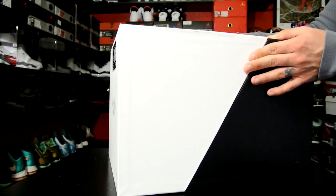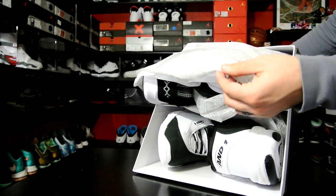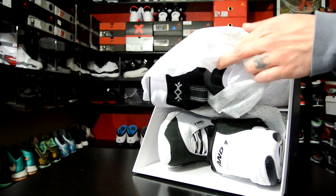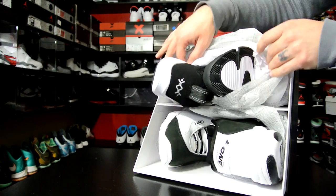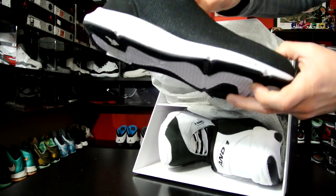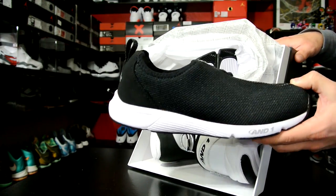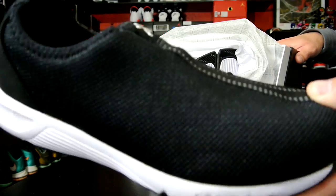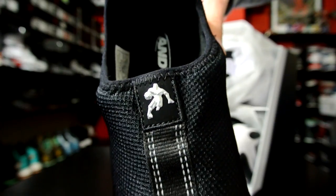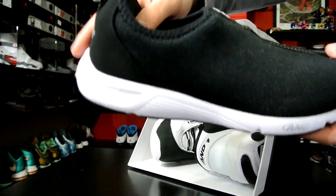This is the box, and when you open it up it comes with both shoes, along with a cloth paper and tissue paper inside. This is what they call the Tai Chi. This was before the Roshi Run — it was an all-mesh shoe, a to-the-court, from-the-court kind of shoe. Basically you wore this before and after games.